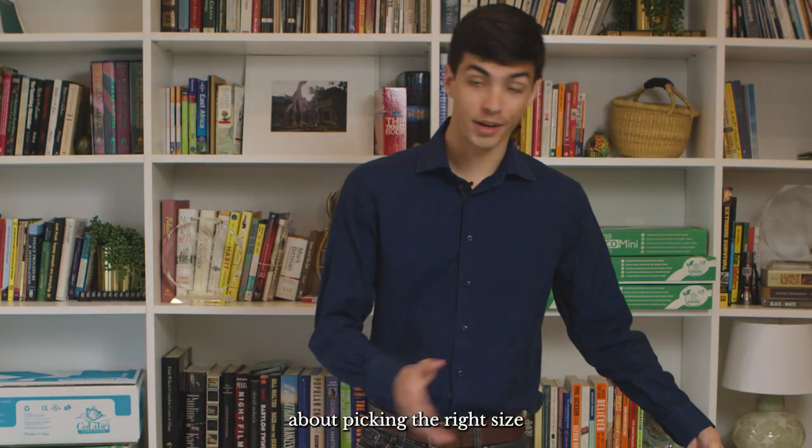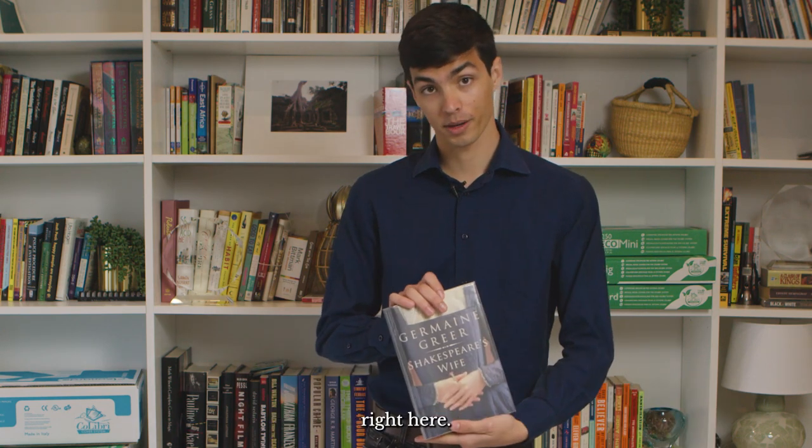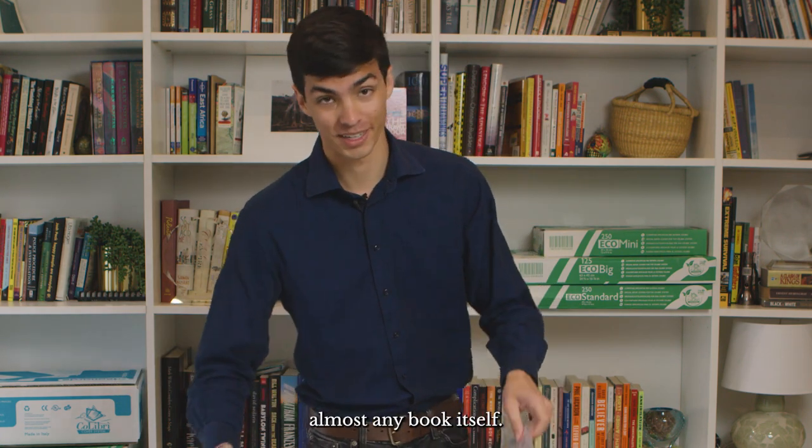Let me show you how you can go about picking the right size cover for your book. We'll work with this book right here — obviously a big cover would be able to cover almost any book, so I'll put that aside for now.